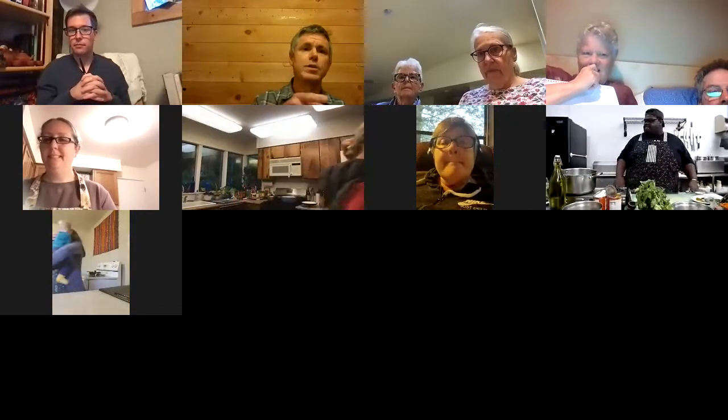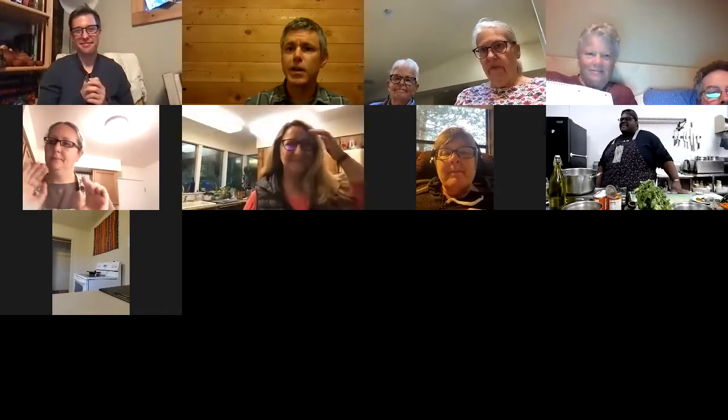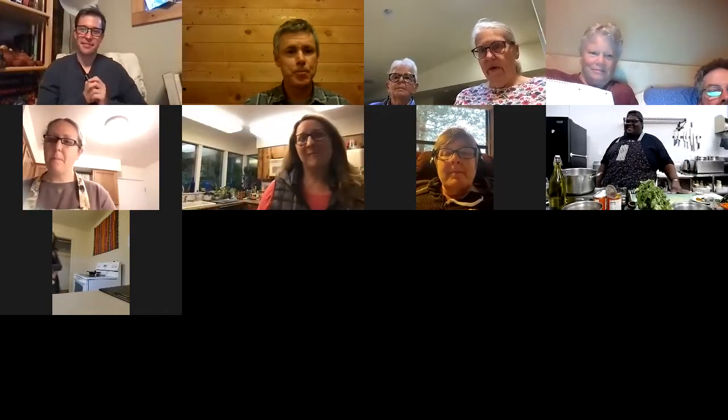I'm Paul, a librarian at the Coos Bay Public Library. I'm here with my co-worker Joshua and Jamar Ruff, the outreach coordinator from the Coos Co-op. We're going to turn it right over to him.